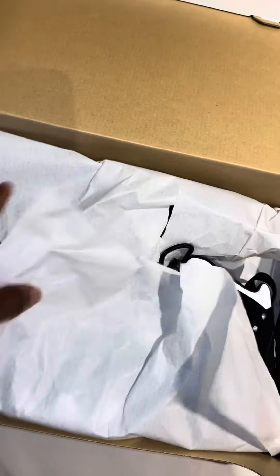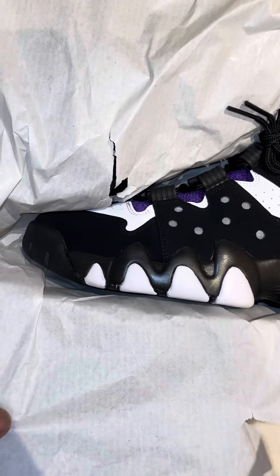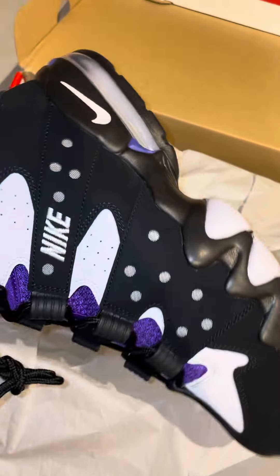These first released in 1994, this colorway, because you know Charles Barkley played for the Phoenix Suns. But as you look at these joints — oh my god, look at these.